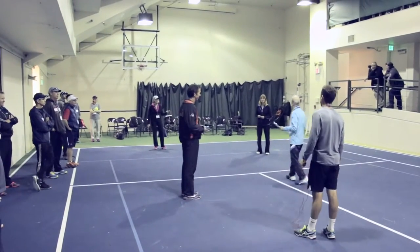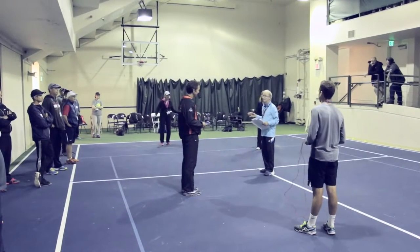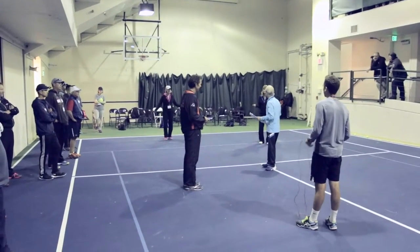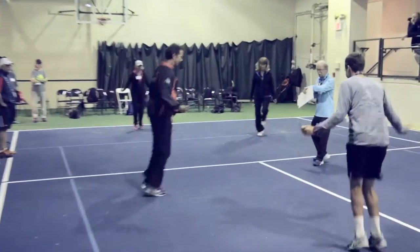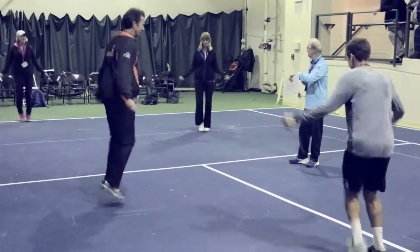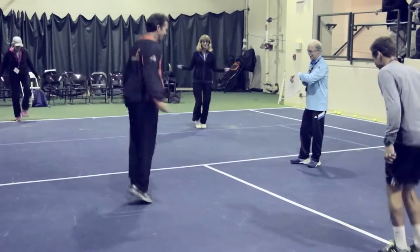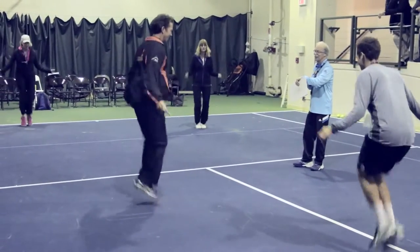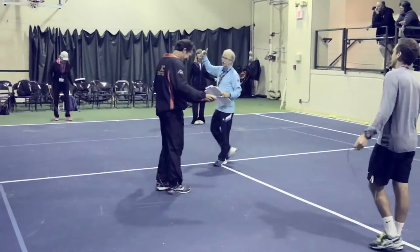I always like to do this one: how many can you jump in 15 seconds? It's a sprint — ready, set, go! The longest 15 seconds of your life, right? You can track those things, and they're good to get yourself warmed up.